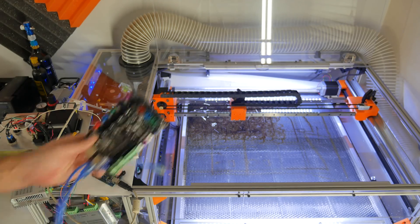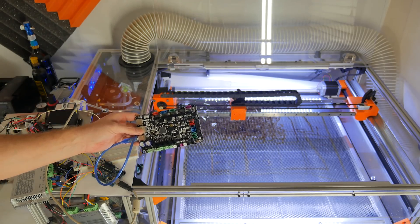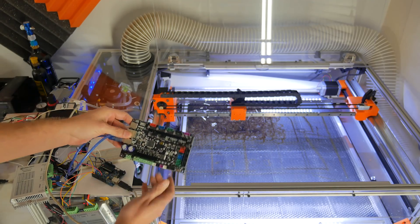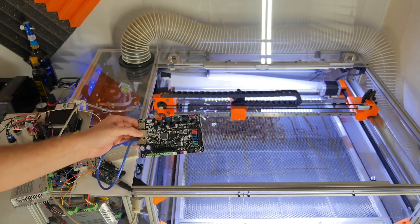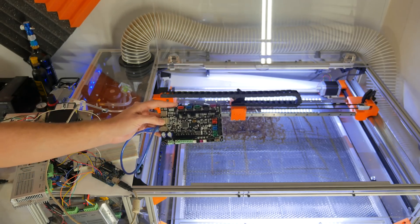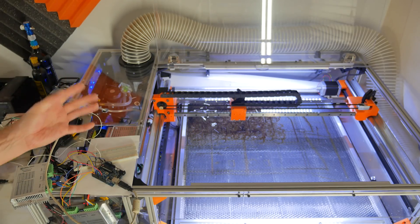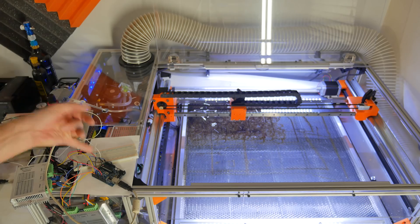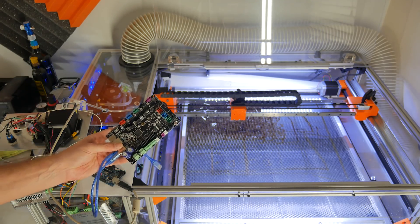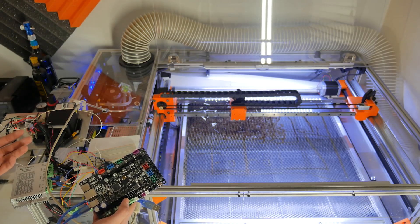To fix the jitter problem, I got one of these — a Smoothieboard. Actually this is a rip-off brand: the MakerBase MKS S-Base. It runs a Cortex ARM processor at about 100 megahertz. To give you an idea of how much faster this is than an Arduino: the Arduino is not only 20 megahertz but also an 8-bit processor, while this is a 32-bit processor. They have ported Grbl over to this, so I'm going to load the Grbl firmware and actually try cutting some stuff.